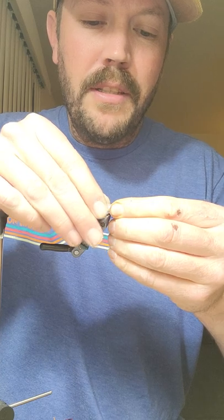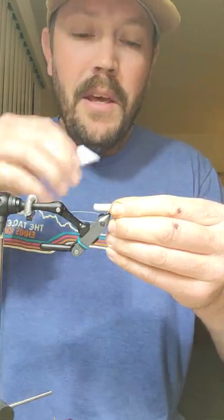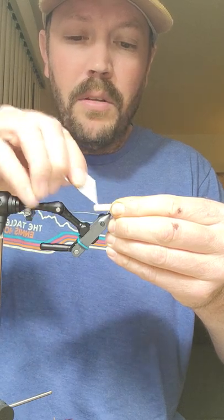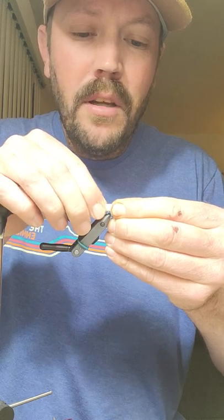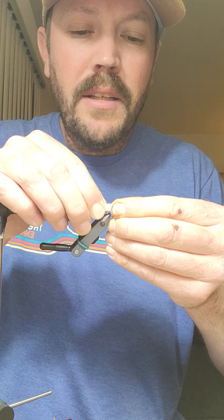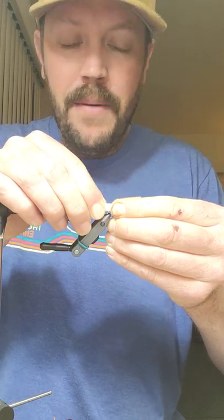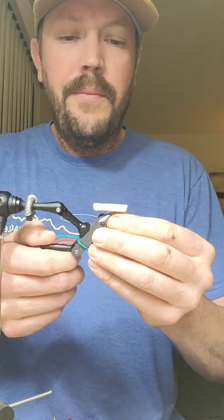Pinch that together. What I've been doing is taking my razor blade — so when you press it, all that glue comes to the top. Move that glue to the back so all of it gets glued, then just hold it for about 15 seconds and you're good to go.